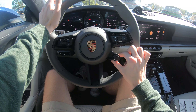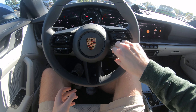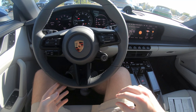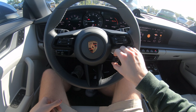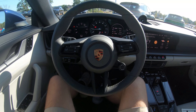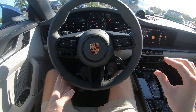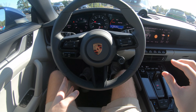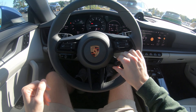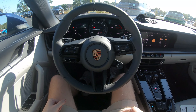Now that the cold start is done, we'll scroll through the drive modes. In normal mode the car idles calmly. Switching to sport, it'll rev a little higher and disable the engine start-stop. Sport plus keeps the exhaust valves open. Let's give it a couple of throttle blips in normal mode so you can hear that, and then we'll switch to sport plus with the valves open.